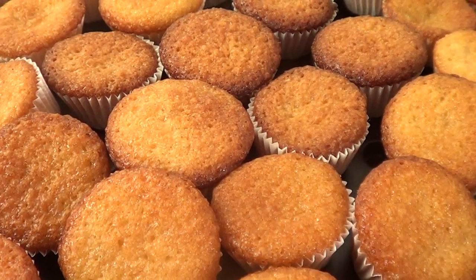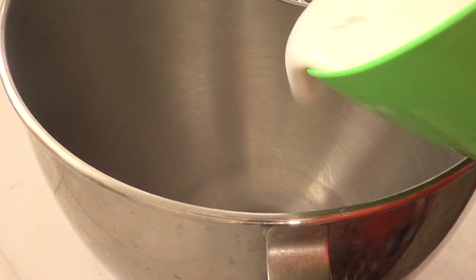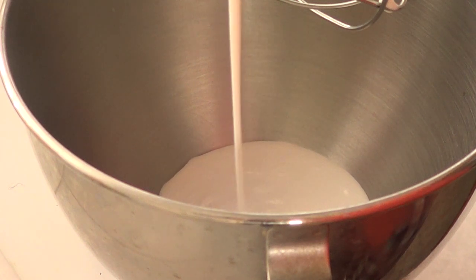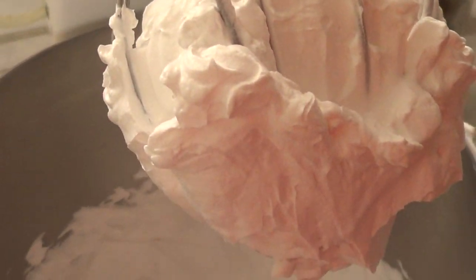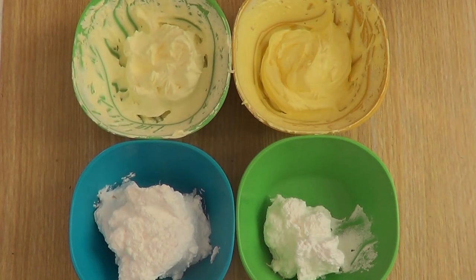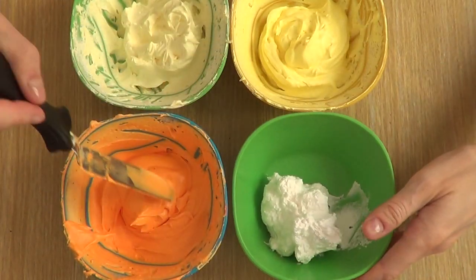Each oven is different, so I would suggest keeping an eye on it. Then you're going to let your mini cupcakes cool. While my cupcakes are getting cold and ready, I'm going to work on my frosting, which is going to be pretty much heavy cream. I use half a cup for this amount of cupcakes. Then I divided the frosting into four different bowls: a lighter yellow, a darker yellow, then an orange, and then a tiny bit for the black.